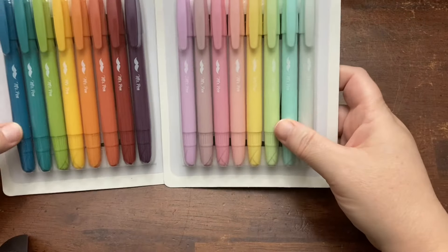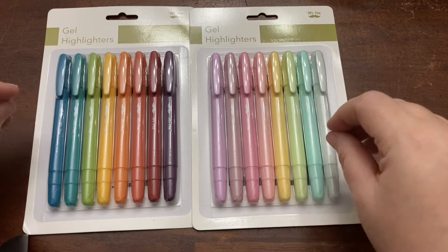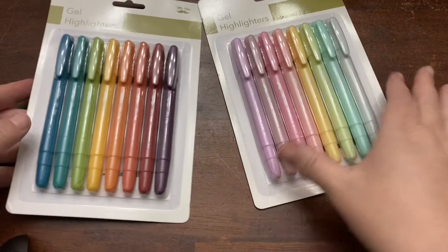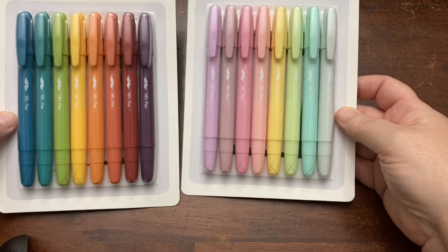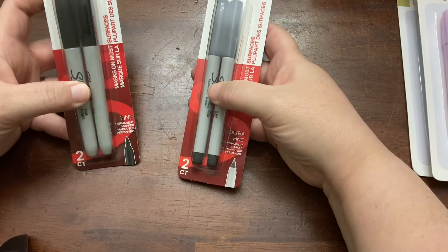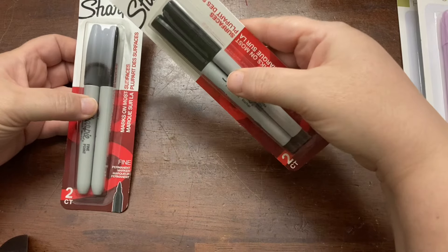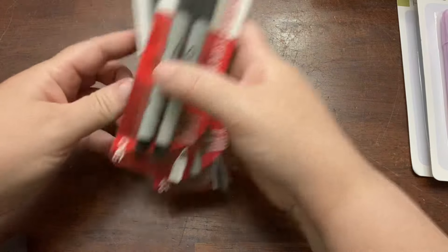I also decided to try these gel highlighters this year. These were recommended as ones that aren't going to bleed through the page for annotating and things. We'll be doing a lot of highlighting this year, so I grabbed these — they're by Mr. Pen. I got this brighter set and then this more pastel set, so I'm excited to crack into those. We go through Sharpies like crazy, so I just got the regular Sharpies and then the extra fine tip Sharpies as well. My kids use those a lot for different art projects.